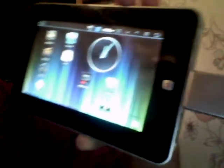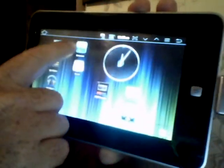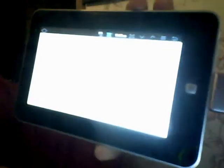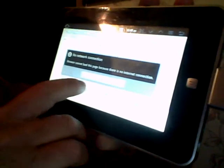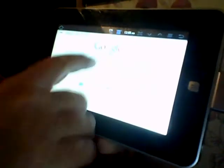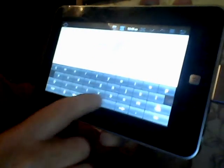If you notice, the icon just popped up over here, telling me that I have an ethernet connection. I turned the Wi-Fi off, so to test it let's go to the browser. Right here it says no network connection — click OK — and we're going to type in a URL.